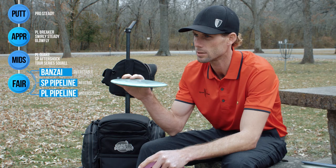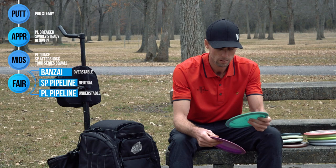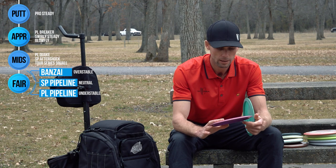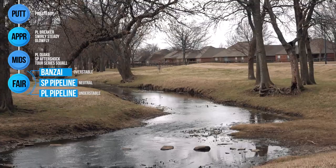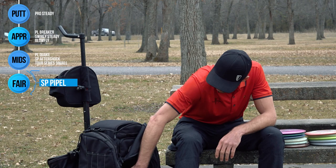I have the SP Pipeline — this is strictly for straight shots where maybe I even need a little bit of fade that's not going to hurt me too much. I can really throw this one straight at the pin and it stays close even with the fade. I would never try and turn this disc over, it doesn't really seem to like that, which is why I have my Pro Line Pipeline. This one just loves to turn over and glide out towards the pin. It's been one of my best discs in the woods, and hopefully this will continue to help me win tournaments this season — one of my favorites ever.